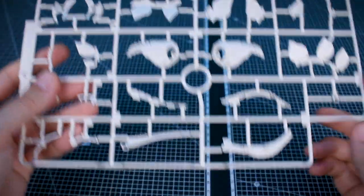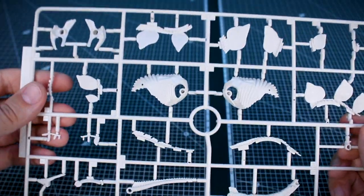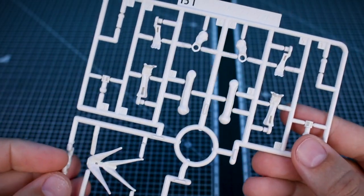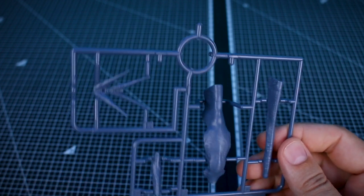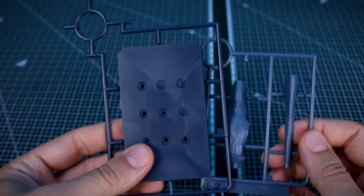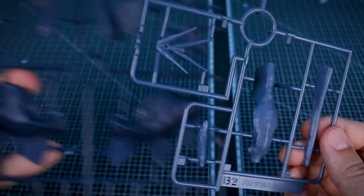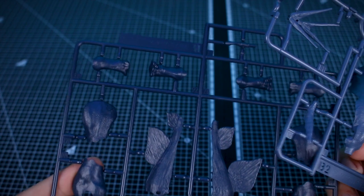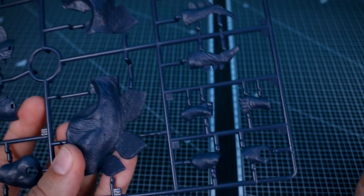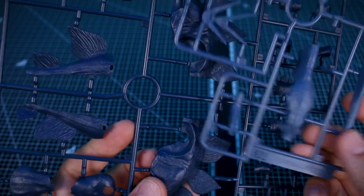Checking out the runners: Runner A has all the skeleton parts in a bone off-white color. Runner B1 has a few more of those, including the tail parts. Runner B2 is in a dark blue, but not quite as dark as the other runners. Runner C is basically the base plate in a darker blue. The D runner — you can really see the difference here — has the rest of the parts for the dinosaur build in a much darker navy color, giving the model a two-tone blue color scheme.